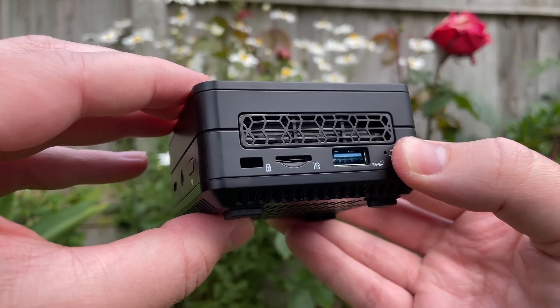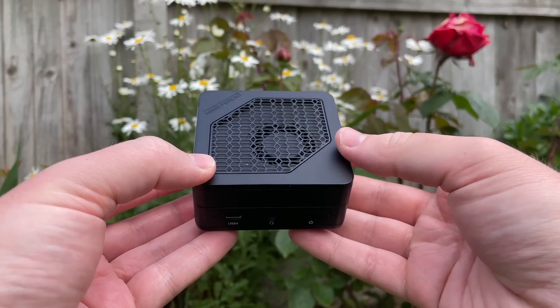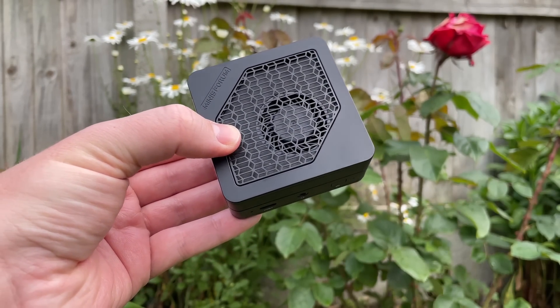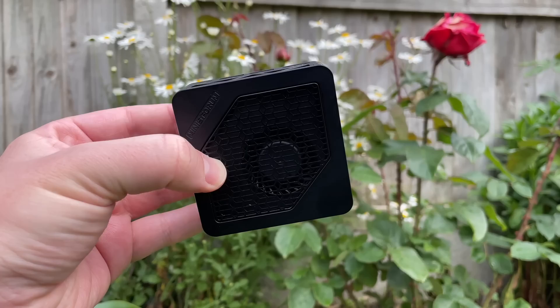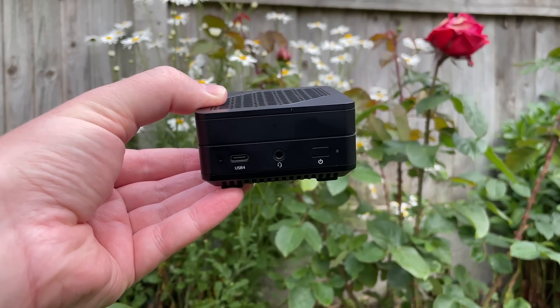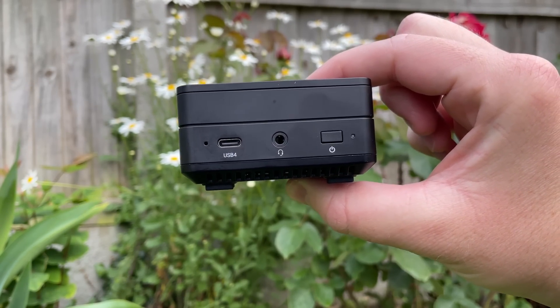I hope you've enjoyed this mini review of this mini mini PC. If you did, leave a like down below; leave a dislike if you didn't. I'll leave a link to this on the Minisforum website in the description. Feel free to subscribe if you haven't already, and hopefully I'll see you all in the next one — when we'll be testing out an old 12-core Xeon.